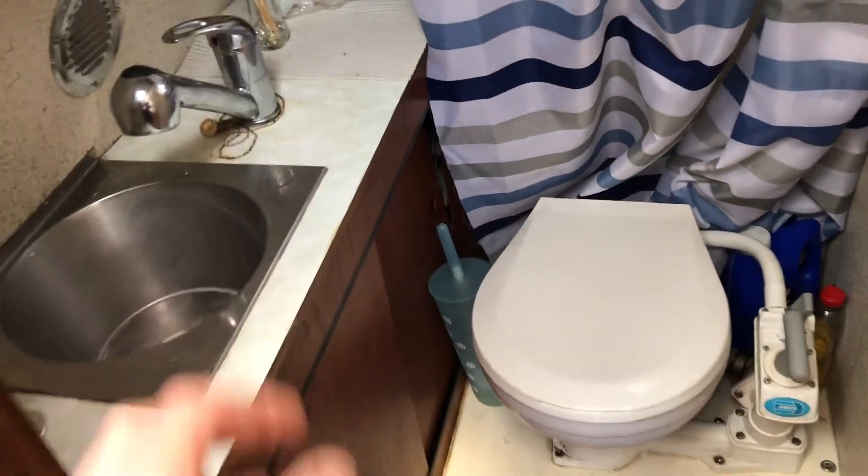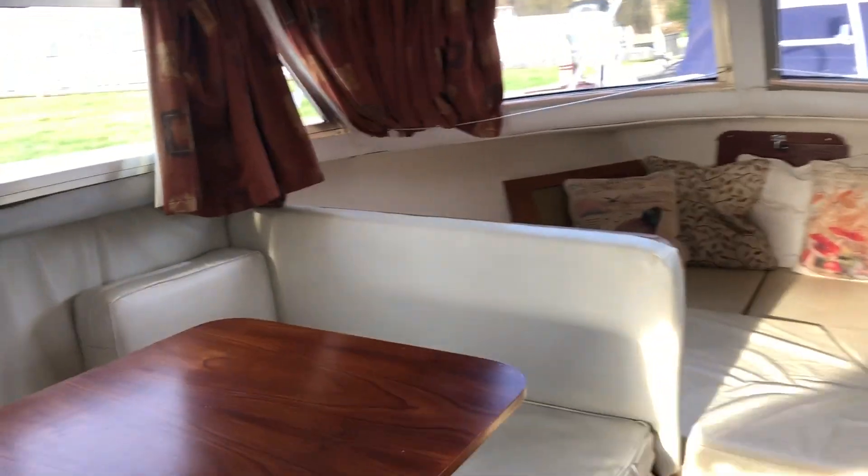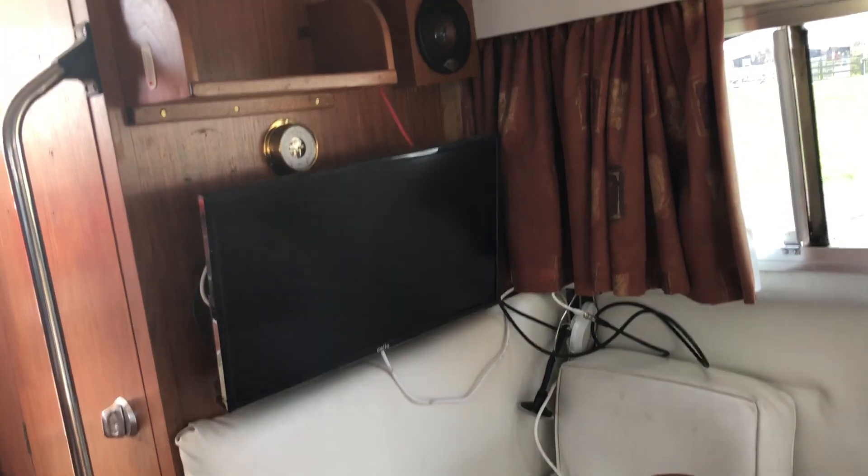There's a new shower — the shower head pulls out of the sink, and you've got a shower curtain to pull around. There's also a manual flush toilet. And there's a TV on that bulkhead.